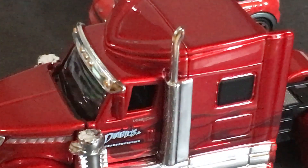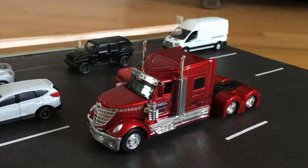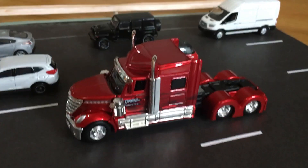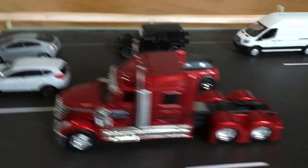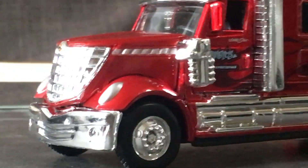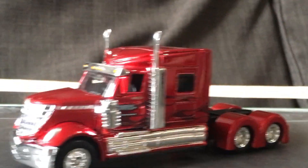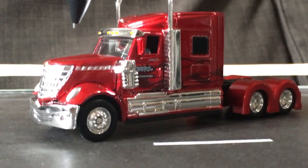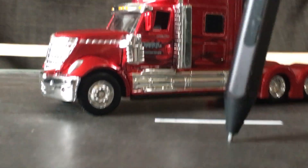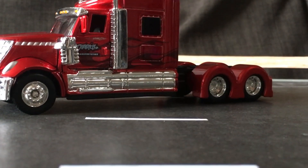Hi, that's my new intro. So today's showcase will be of this Misto International Lone Star in 1:64 scale — wow, look at that chrome shine. I just want to get into this review quickly, although it'll probably be 20 minutes at least, like all the other ones I did.